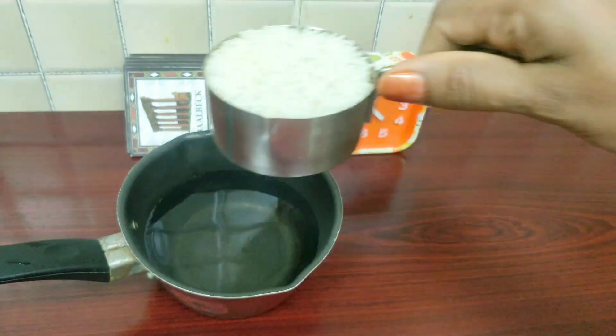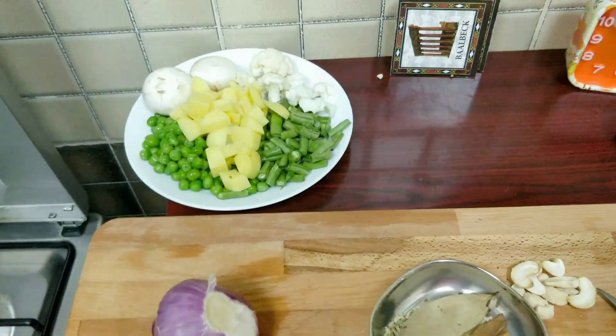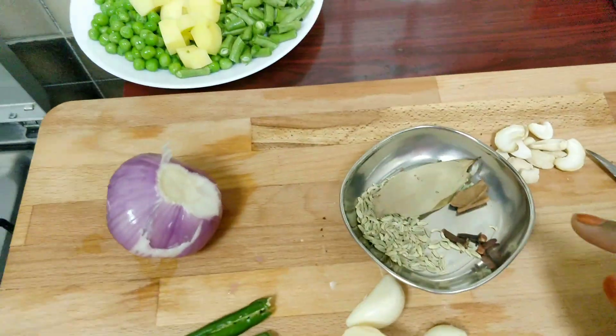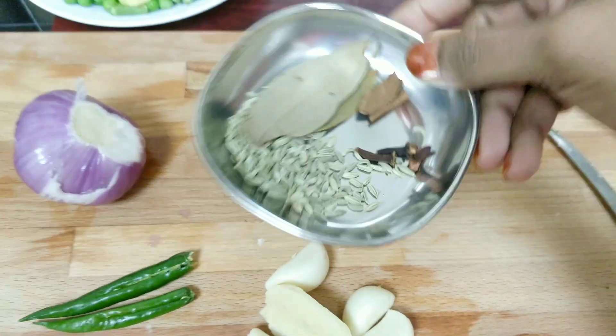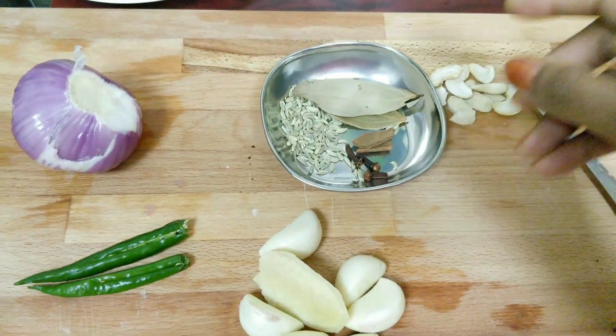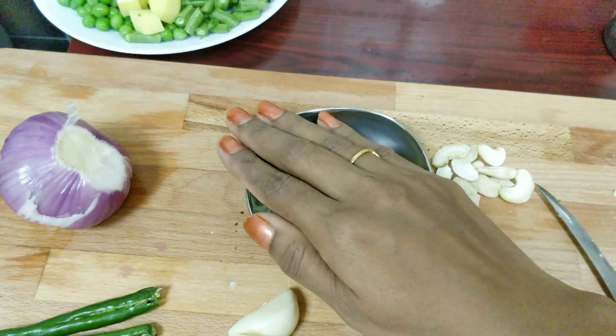Let's prepare the ingredients. Soak half a cup of basmati rice for 5 to 10 minutes. For the pulao, we have crumble spices and sombu — this is like bay leaf. This is the correct amount and it's quite thick.